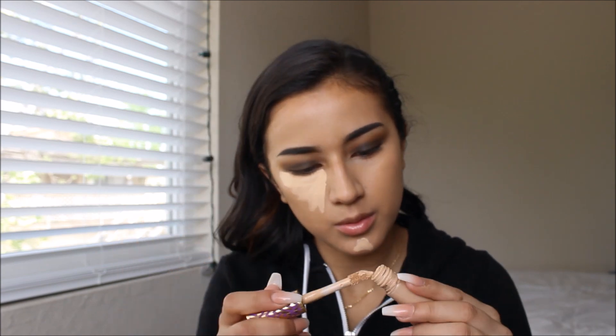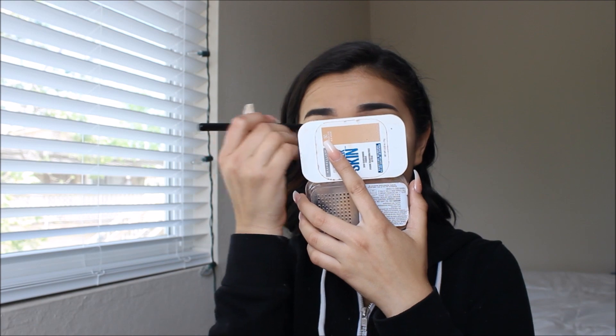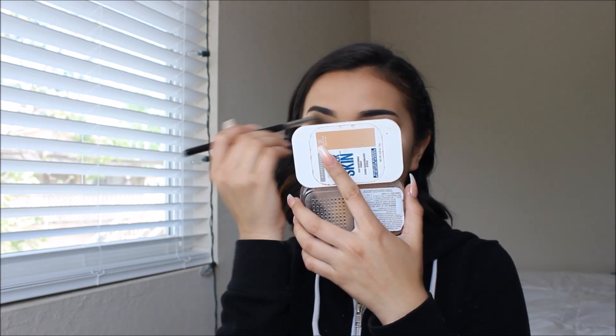Then I'm going with my concealer — this is the Tarte Shape Tape. I do have a couple other concealers I've been into, but the Shape Tape gives me the best coverage out of all of them, so that's what I used. I went heavy with the concealer because I want it to look concealed. Then going with my powder — you guys know I love this powder so much. It's the Covergirl Studio Professional Loose Powder, and I'm just setting my face. I'm baking under my eyes and then using whatever's left on the sponge around the rest of my face.